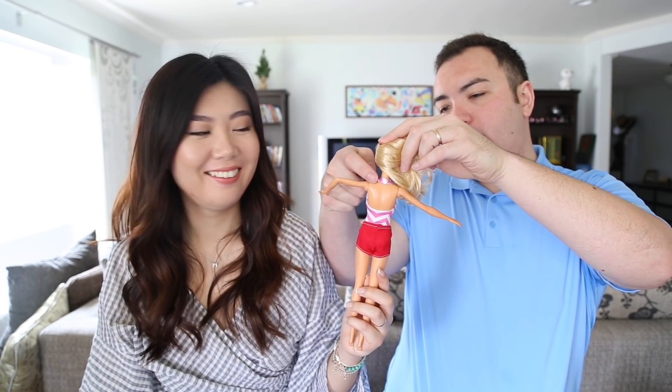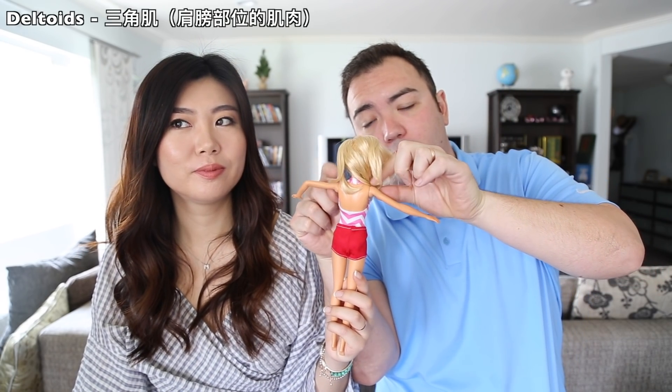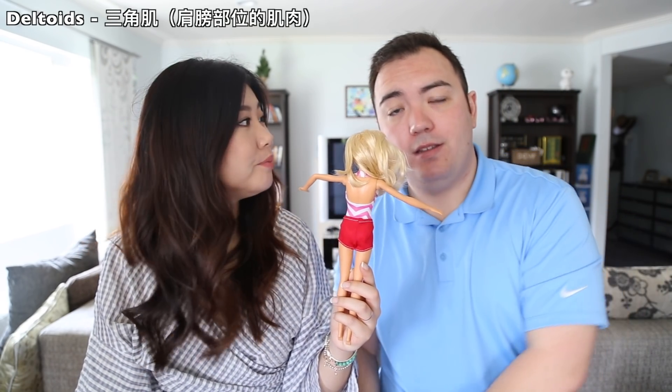Now let's move on to the shoulders. From the base of your neck, these are your shoulders right here. The muscle is called your deltoids on the top — deltoids.